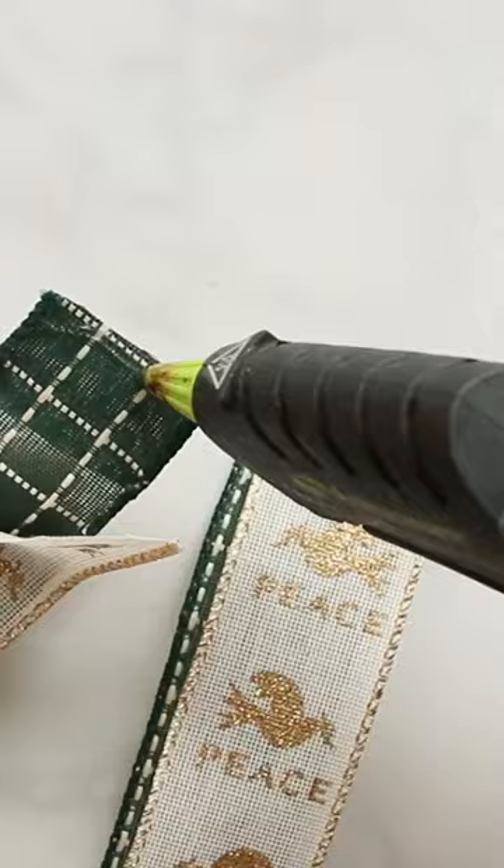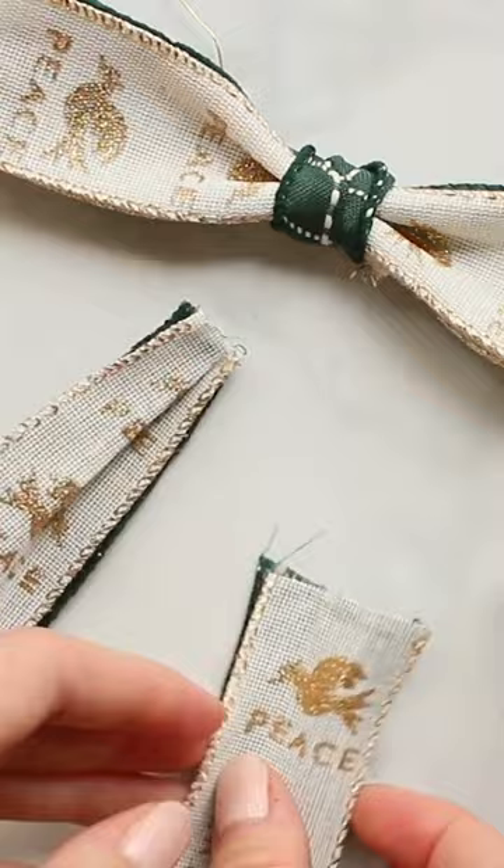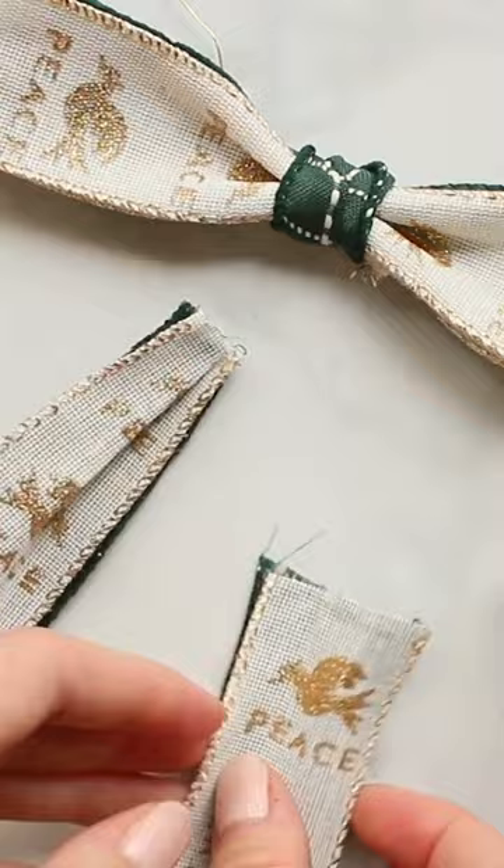To make the tails of this bow, cut two pieces of the base ribbon to your desired length. Next cut two pieces of the top ribbon slightly shorter than the other two ribbons. If you like the look, you can create a little pleat on the top edge of the ribbon to give your tail some volume.